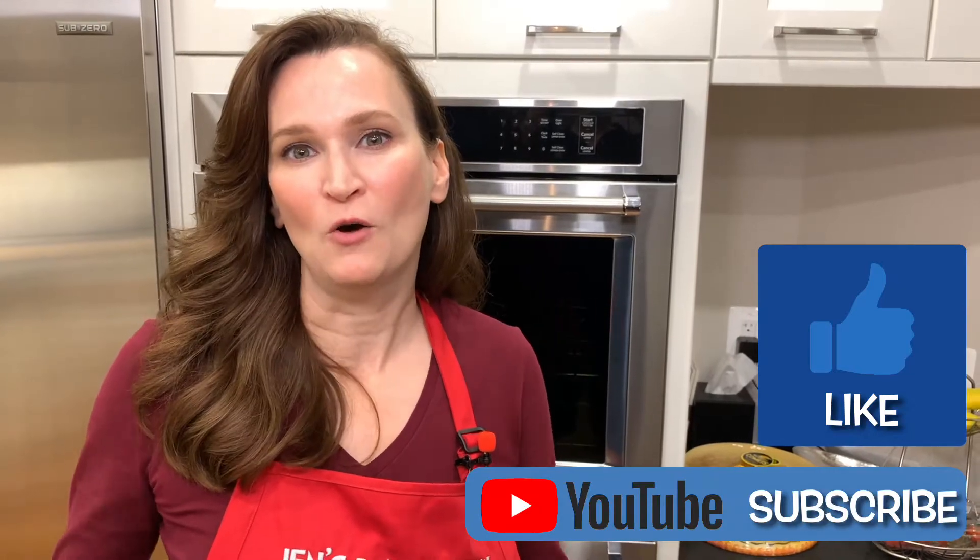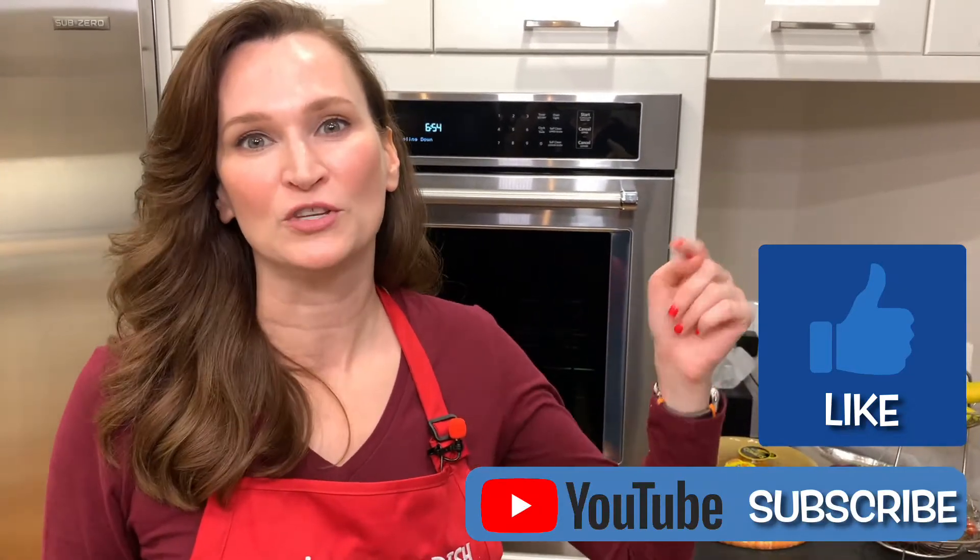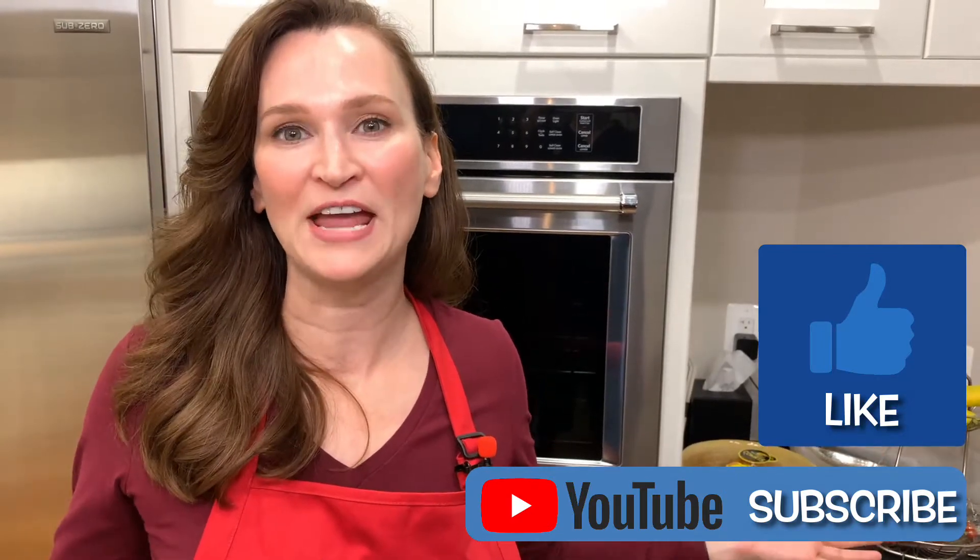If you're liking what you're watching, please subscribe. I'd love for you to like the video too. YouTube watches everything that's happening, so the more you like and the more you subscribe, the more videos I can make. And that's a win-win for everyone.